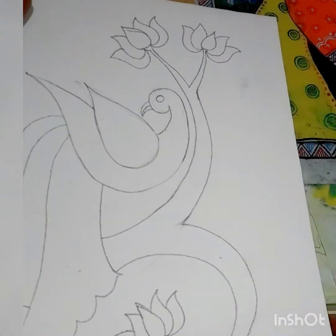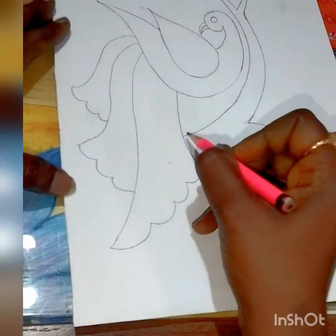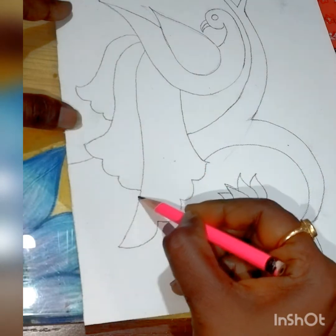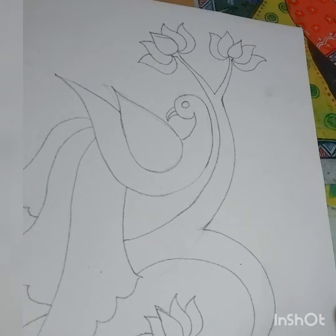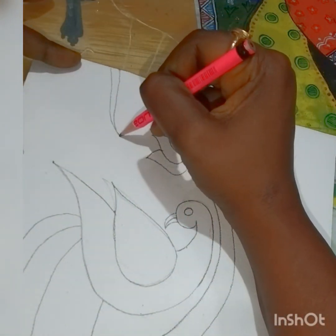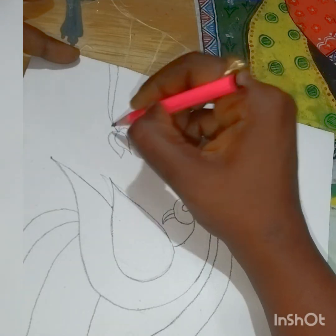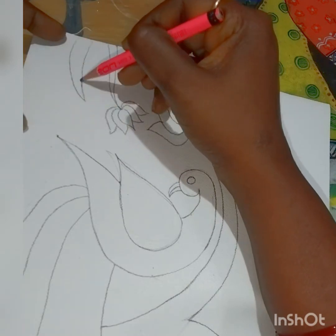Now we need to draw a few branches to the left hand side. The branch we already did on the right hand side — it just has to connect with that trunk. Here I'll draw branches randomly, and inside those branches the leaves and design we'll be doing in the next class.